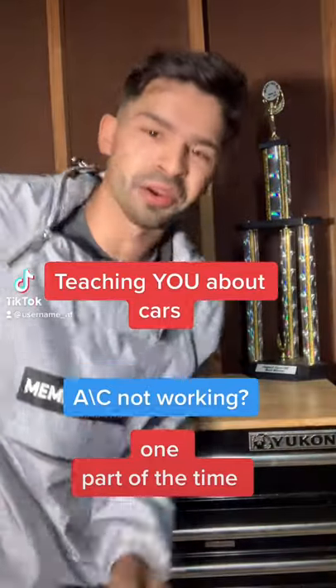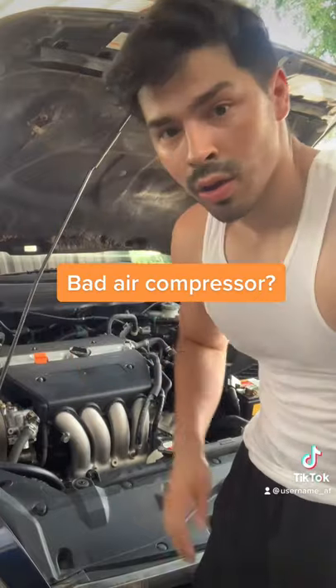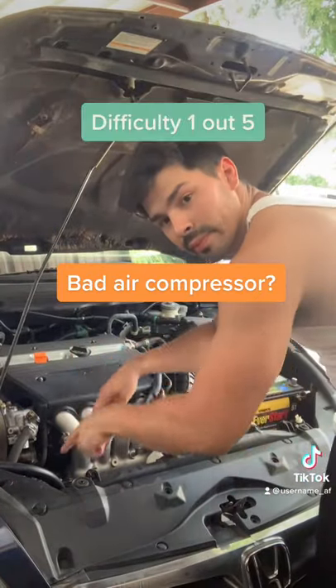Hey, my name is Luis and I'm going to teach you how to work on cars one part at a time. Today, we're going to see if your air compressor is bad. And if you follow me on Insta, I do respond to questions.